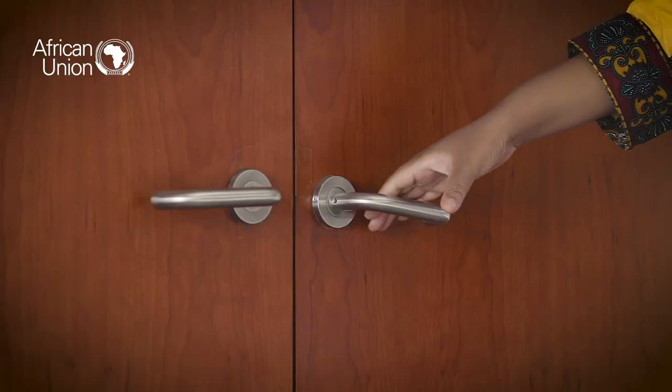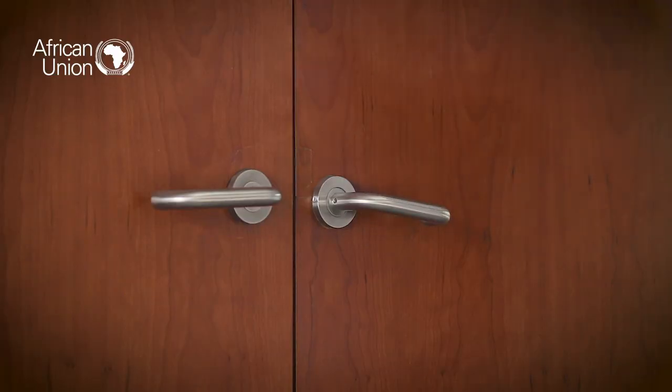Congratulations, your hands are now clean. Be careful not to touch the bin or door handles as you leave the room.